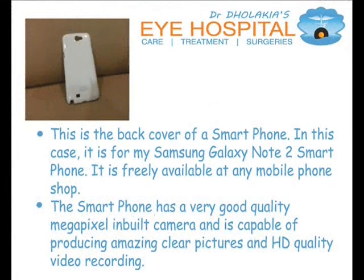This is the back cover of a smartphone — in this case, it is for a Galaxy Note 2 smartphone. It is freely available at any mobile shop. The smartphone has a very good quality megapixel inbuilt camera, and is capable of producing amazingly clear pictures and HD quality video recording.